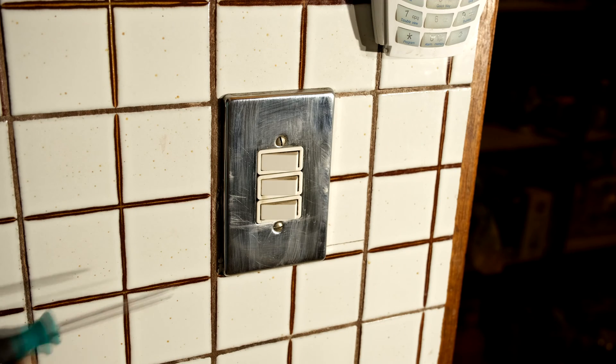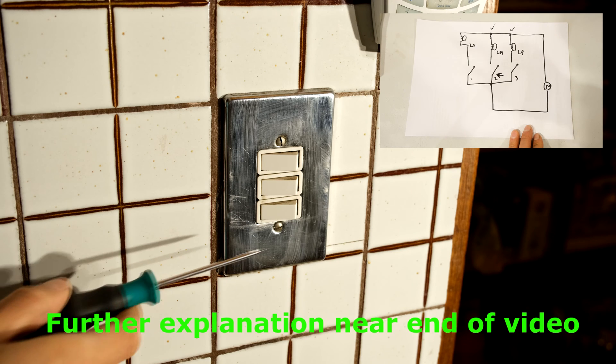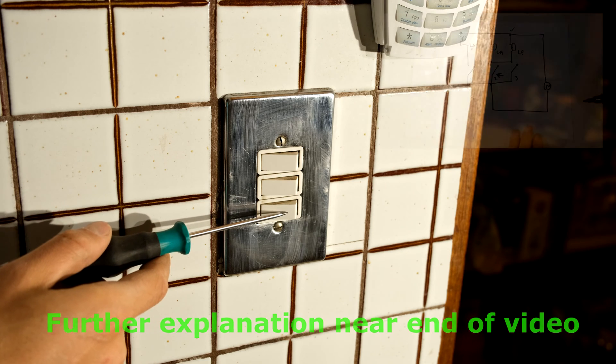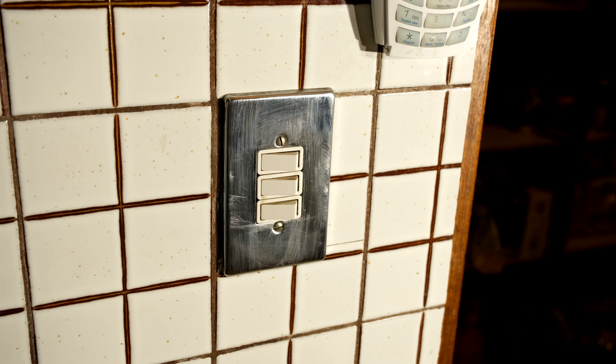In this video I'm going to demonstrate how to get one switch to operate two lights. I'm going to put the bottom circuit in parallel with the top circuit, which means this circuit is going to be disconnected and connected directly to the other circuit.